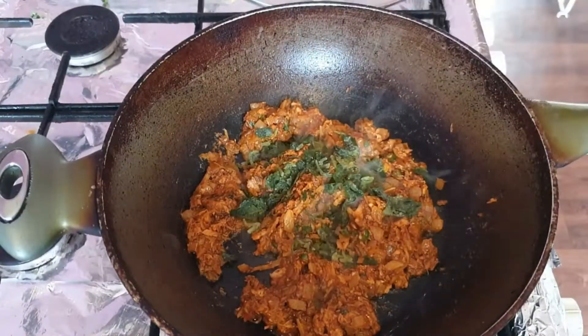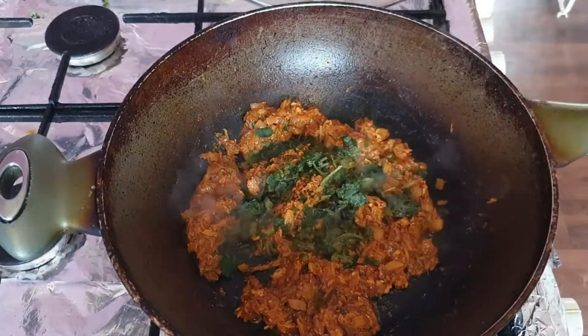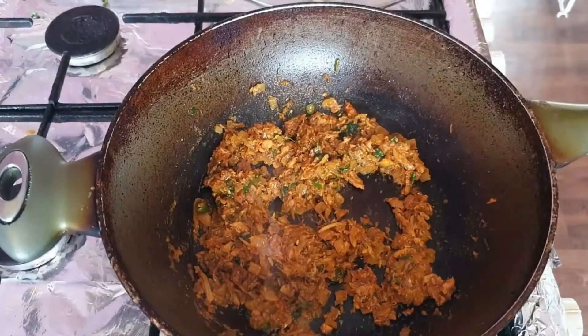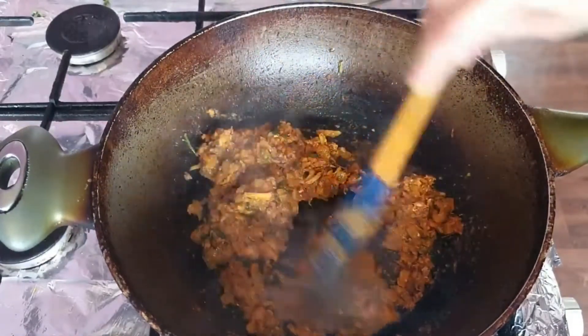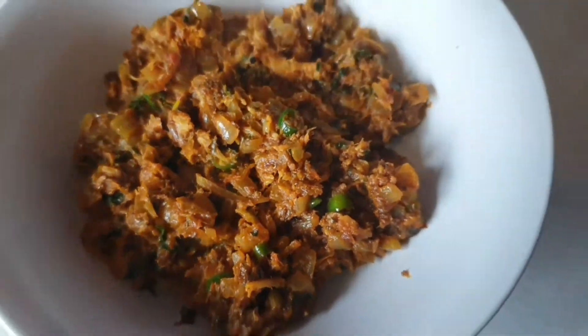Here I'm adding in some coriander — this is frozen coriander, because once again I had a whole load that I needed to save before they wilted away. I pop the lid on and let that cook for a further two minutes. That's the consistency I like, so I stopped cooking. If you want it drier then carry on.